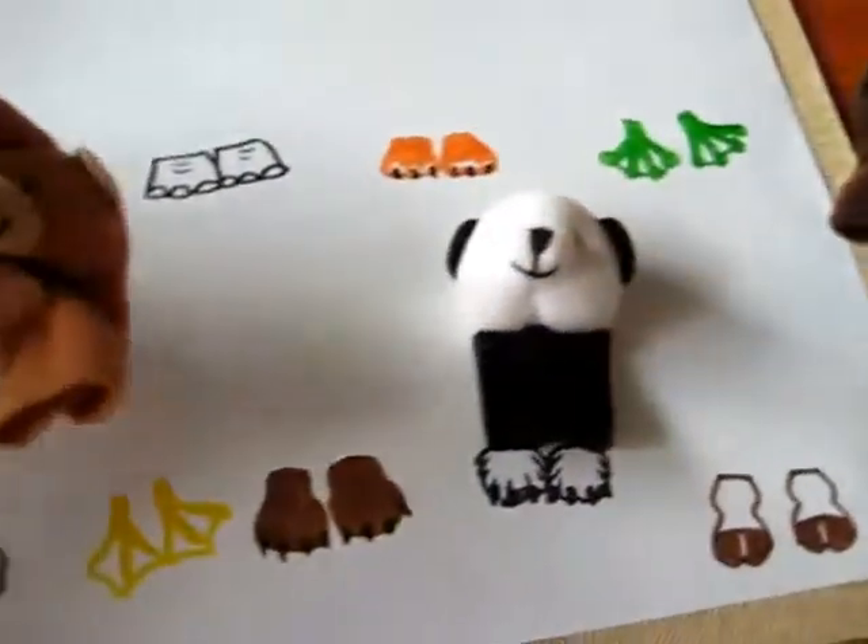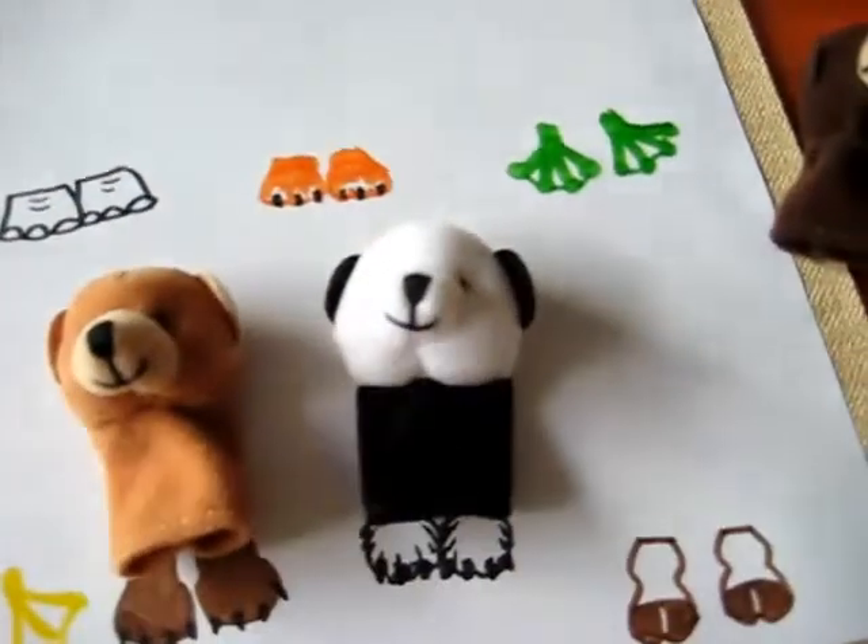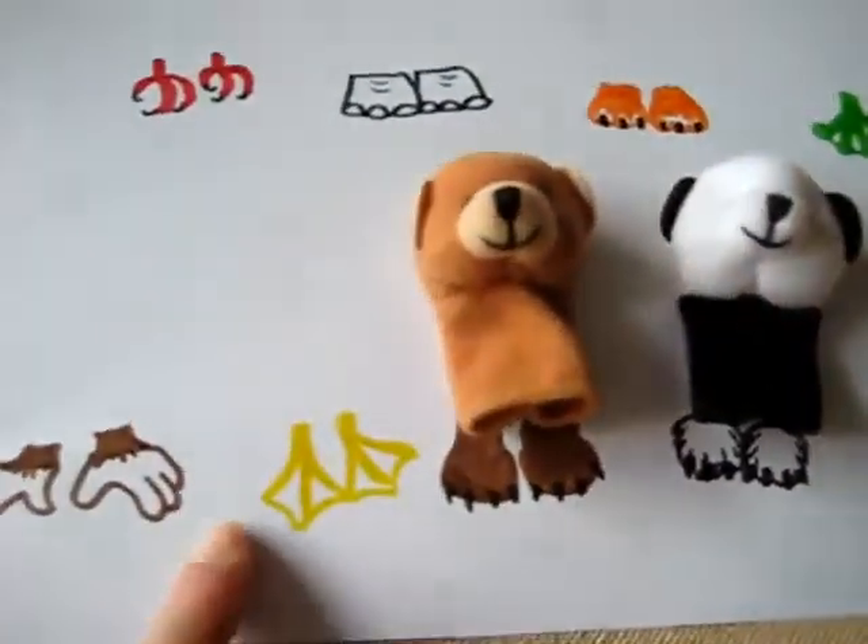Then we take another one and try to match them. Then we talk about their different types of feet — like webbed feet.